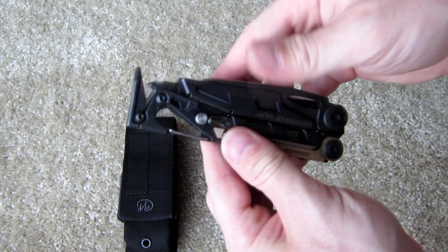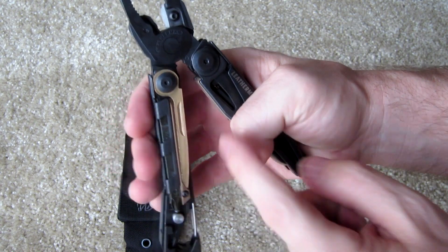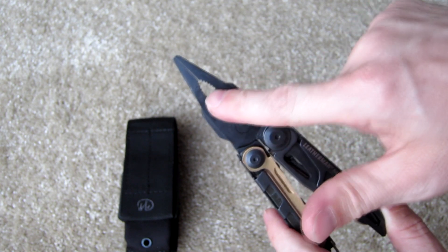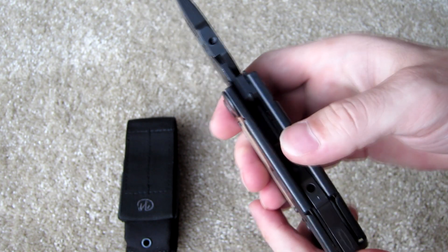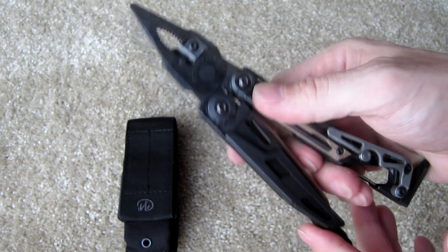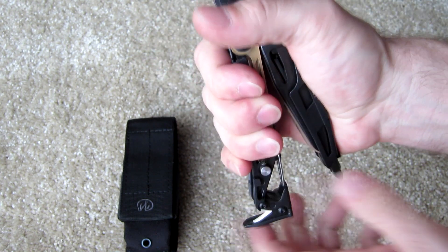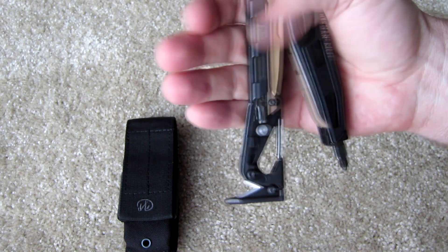Opening this tool up you'll see a couple more things. Down here you've got crimpers for crimping wire connections. The main jaws of the pliers serve four main functions: needle-nose pliers, standard pliers, and replaceable hard and soft wire cutters. There are also threaded holes that you can add different-size cleaning rods to. The metal has a nice roll to it on the surfaces where your hand grips — on all sides the edges are nicely rolled so it's not painful on your fingers like cheaper tools.